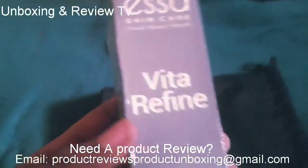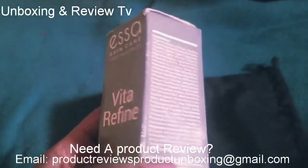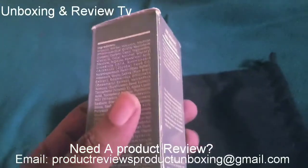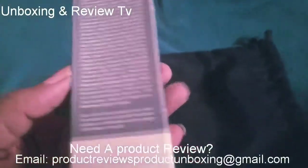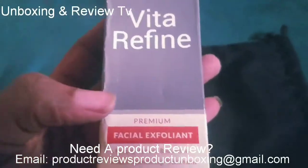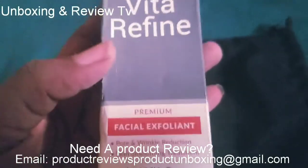So this is for exfoliating. You want to rub it on your skin, on your face to exfoliate your face. This is going to help to reduce wrinkles and it's going to help to reduce signs of aging.